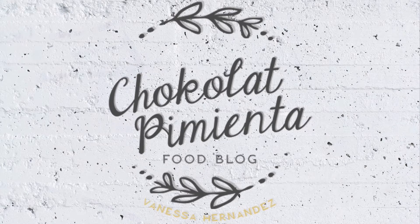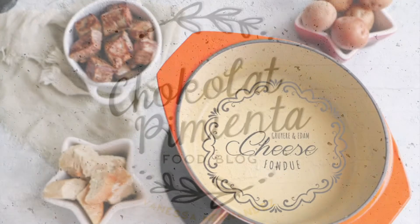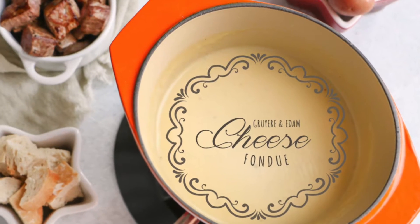Hi, welcome to Chocolate Pimienta. Today I will show you how to make a delicious Gruyère and Edam cheese fondue.